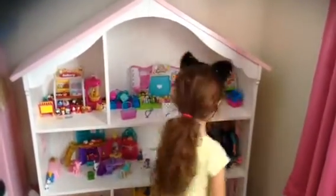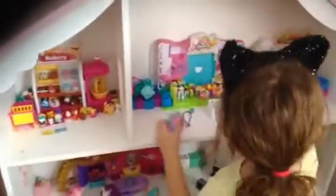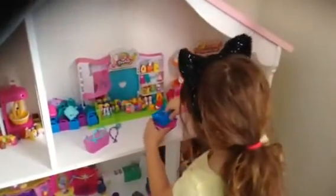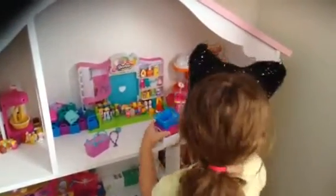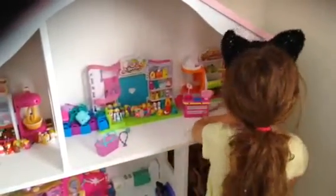Hey guys, it's me. Today I have tons and tons of these Shopkins. I go crazy with these Shopkins. I got Shopkins in these, but you can actually use them to store your Shopkin bags, and these Shopkin bags came with Shopkins, but I put everything here.